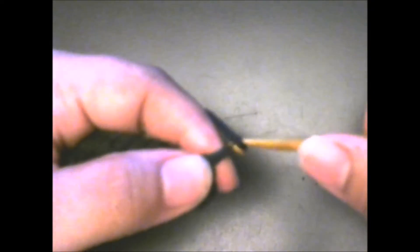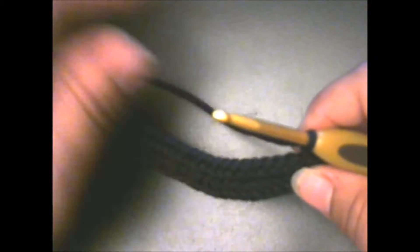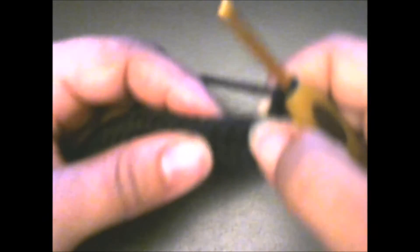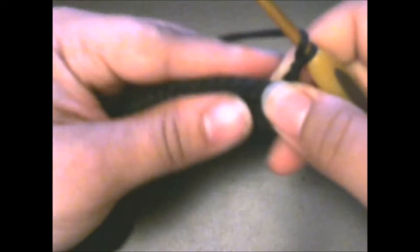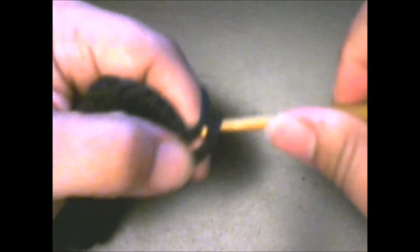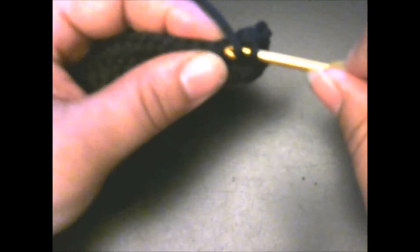Now we're going to chain two — one and two — and we're going to do two half double crochets in each of the next two half double crochets. Start right here in this stitch and put two half double crochets: one and two. Then put two half double crochets in the next stitch: one and two.